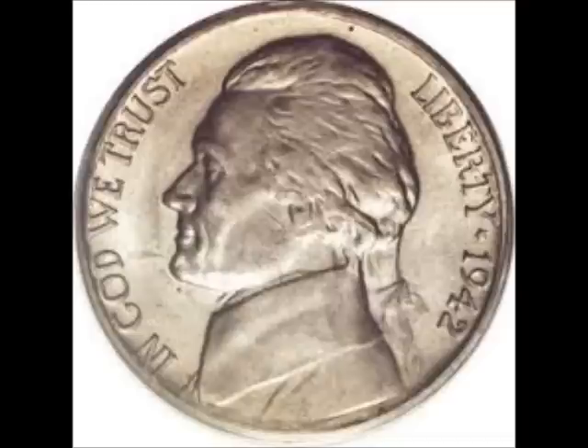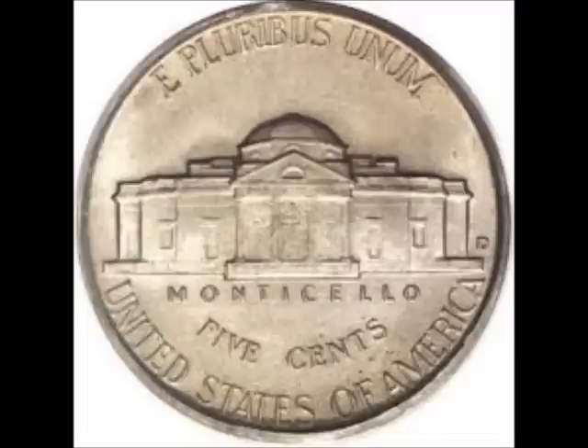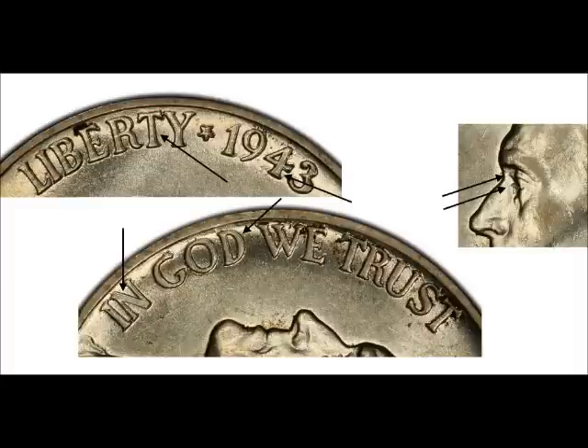Next up we have the 1942 repunched mint mark — Denver mint over Denver mint, a D over D — listed as FS-501 or RPM-001. A horizontal mint mark can be seen under the primary mint mark; you can see a horizontal D underneath the main D. In uncirculated condition you can find that variety for $1,500 to $9,000.